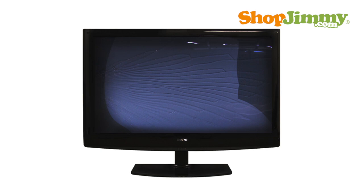Replacement panels are typically high in price and hard to find. In most cases, a cracked or defective screen means that it is time to purchase a new TV.